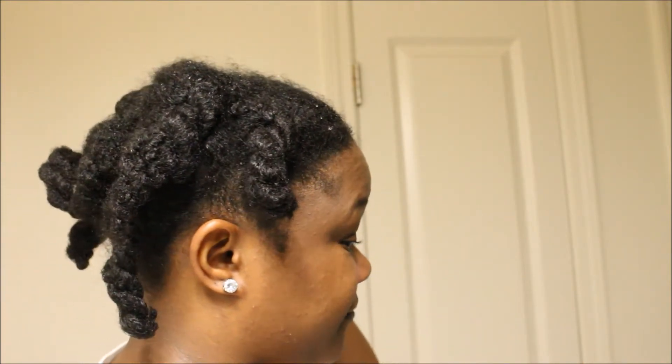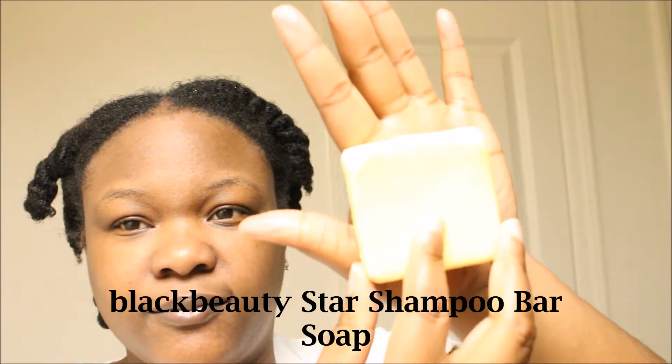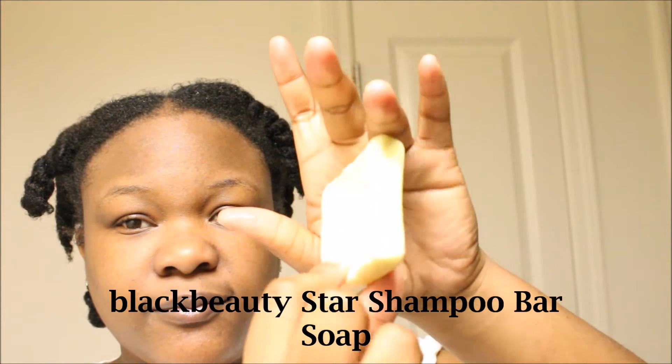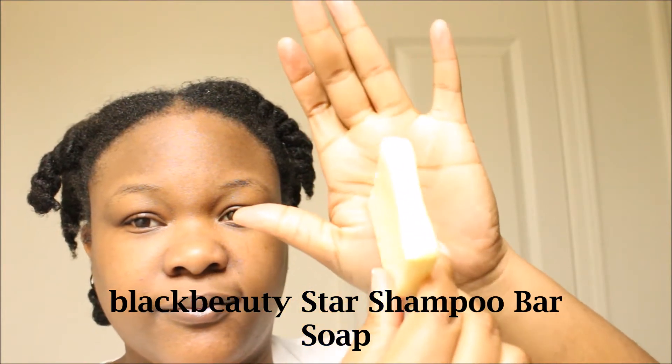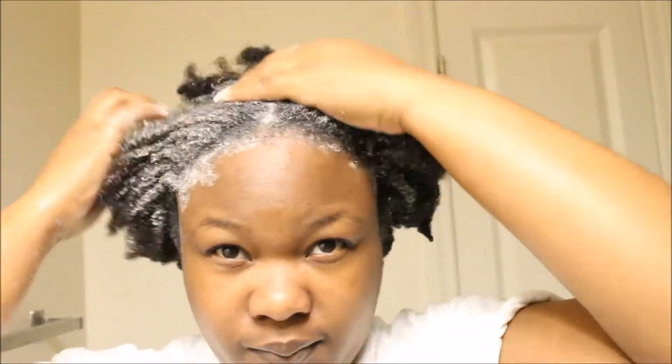I'll be starting off with overnight pre-pooed hair. I'll be using my only and favorite shampoo bar. This is the remainder of my shampoo bar that I've been using for over a month now, so it's still going strong and I love it. If you guys want to know where I got this Black Beauty shampoo bar soap, I'll definitely leave a link to it in the description box below.